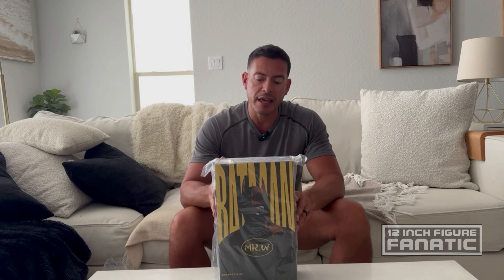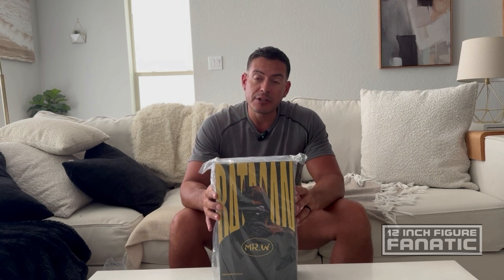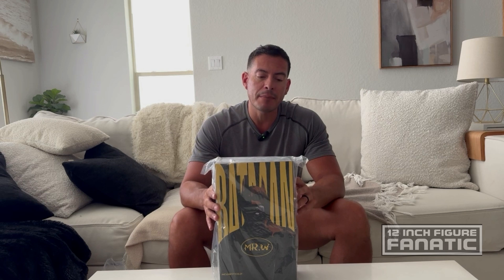Hey guys, welcome back to episode 12 of Venture Fanatic. Remember to subscribe. Today we're going to take a look at Mars Toys Mr. W, otherwise known as Bruce Wayne. I did the Alfred figure that they came out with — I did the unboxing review of that a while back, so go ahead and scroll through my past videos and dig that one up. It turned out pretty good with a few little notes about some shortcomings, but otherwise a great figure.